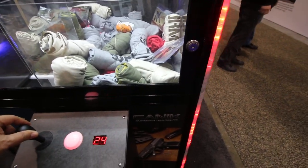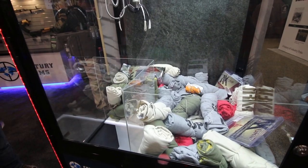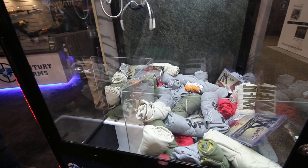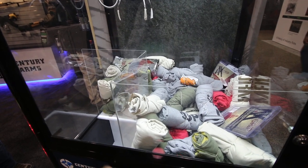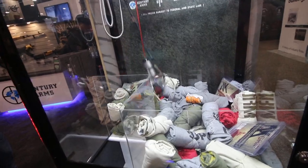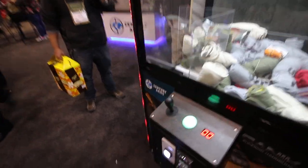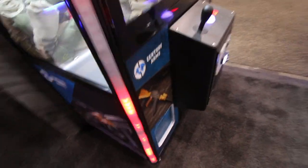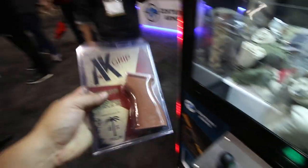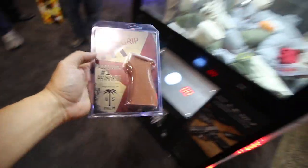I'm going to get that mag. I got it! I got the Baker Light! Thank you Century Arms — I won!